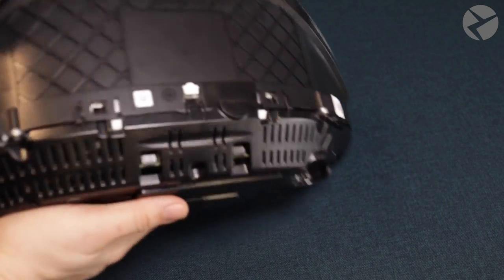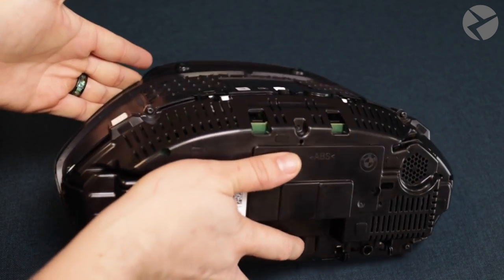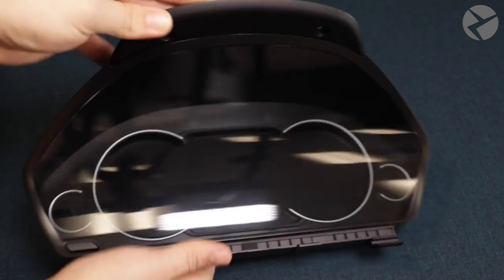Turning it around, you can see it comes just as you'd expect. It's made from the factory and looks great. Looking forward to showing you guys how to put this in.